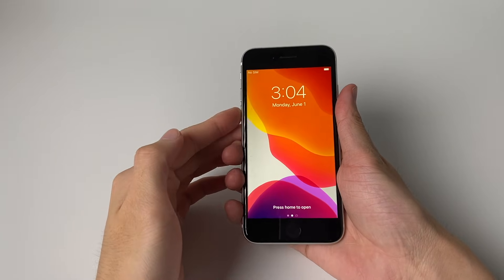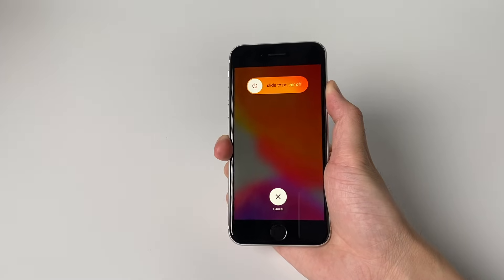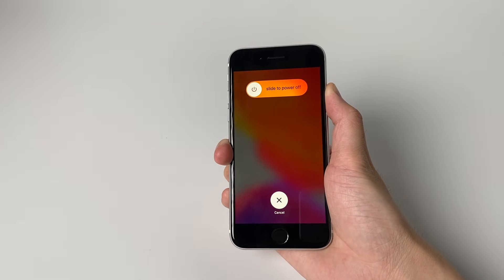To force restart the iPhone SE, press and quickly release the volume up button, then press and quickly release the volume down button, then press and hold the power button and release it when the Apple logo appears.